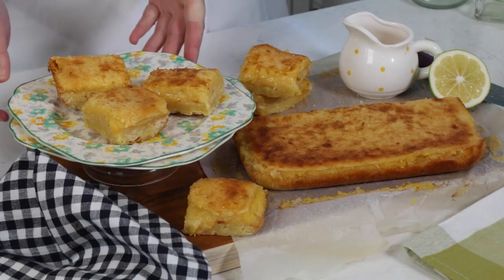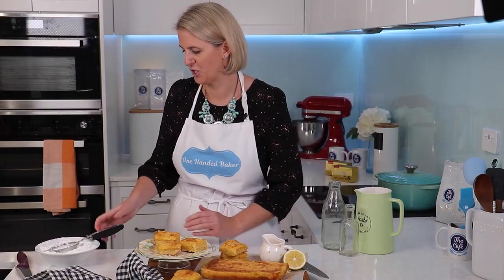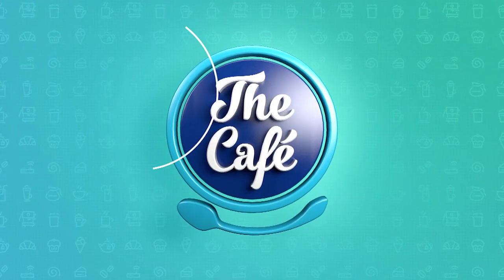Here is my finished shortbread slice — very simple recipe. Sometimes those are the best, I think. A nice buttery shortbread base with this golden lemon tangy topping on top. I'll just finish it off with a little icing sugar to dust as well.